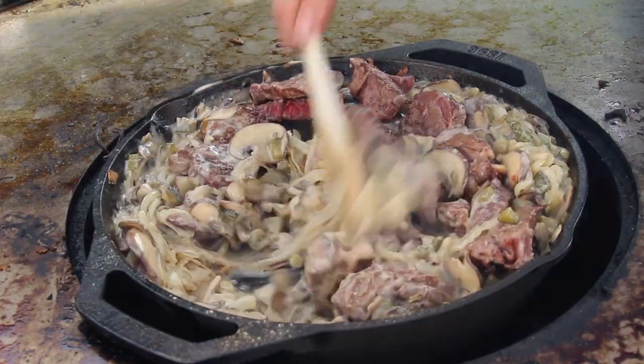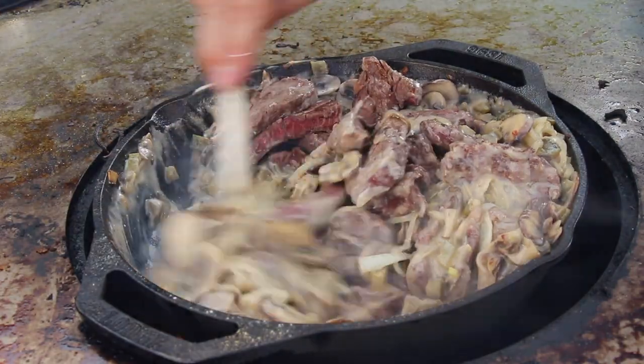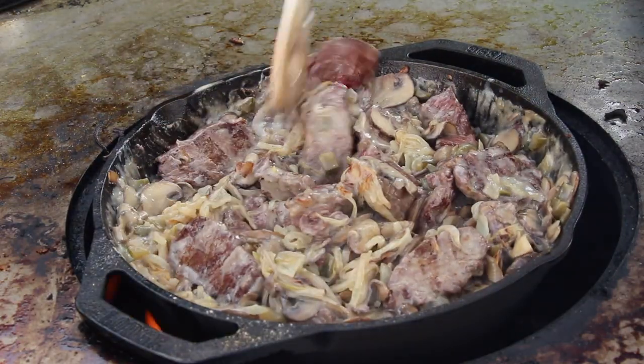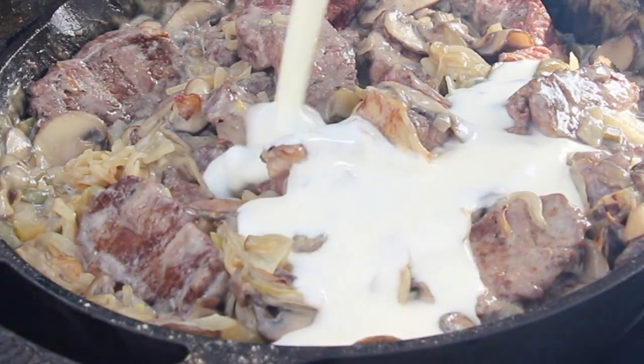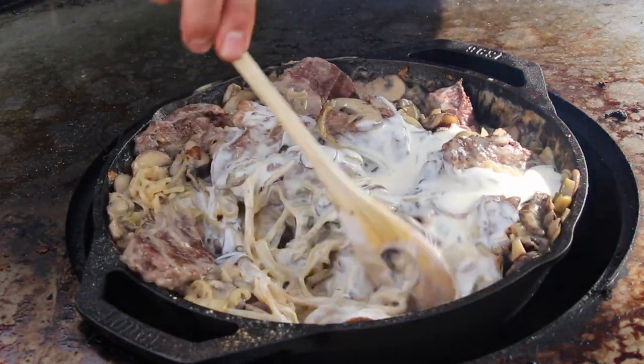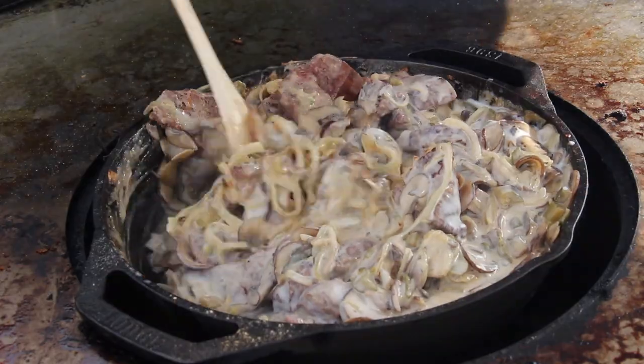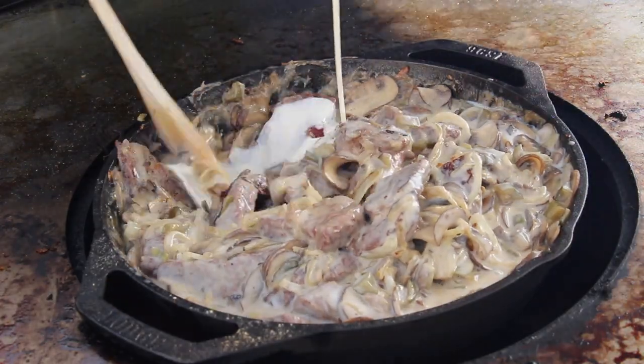We are almost at the end of the dish. Make sure not to cook the beef too long. Check if you have enough sauce — if you do, you're done. Otherwise, add some more heavy cream until you have the rich and creamy sauce you like and it has the consistency to your taste.